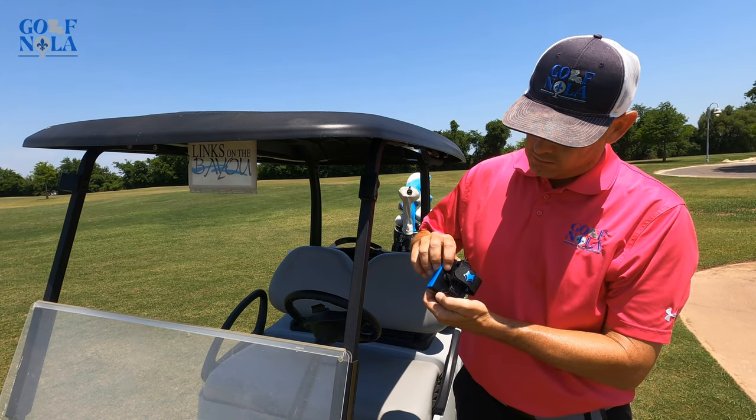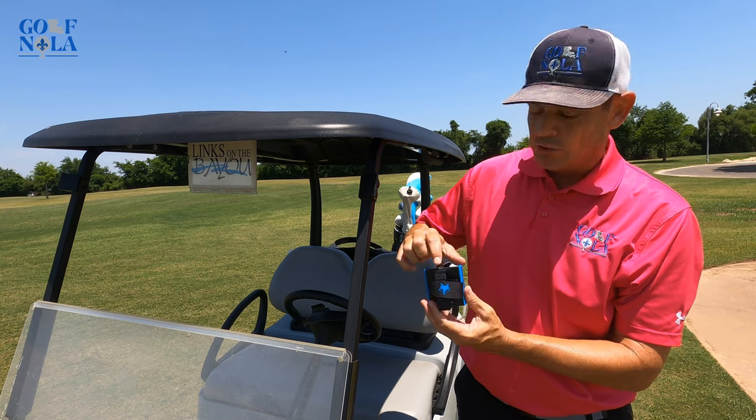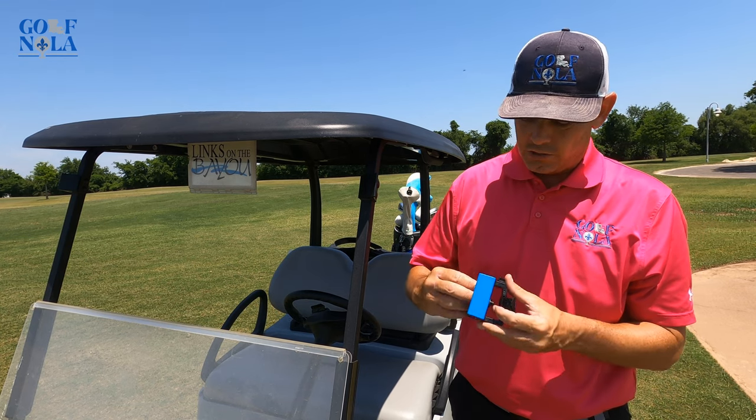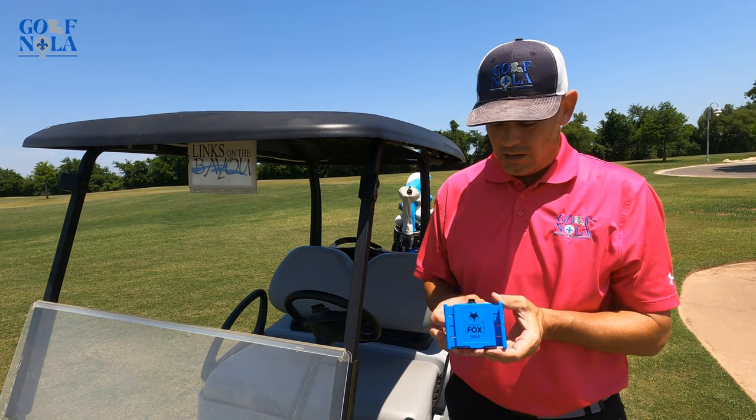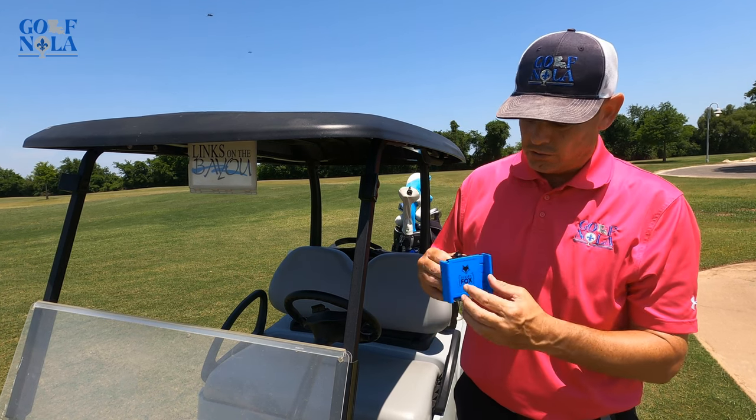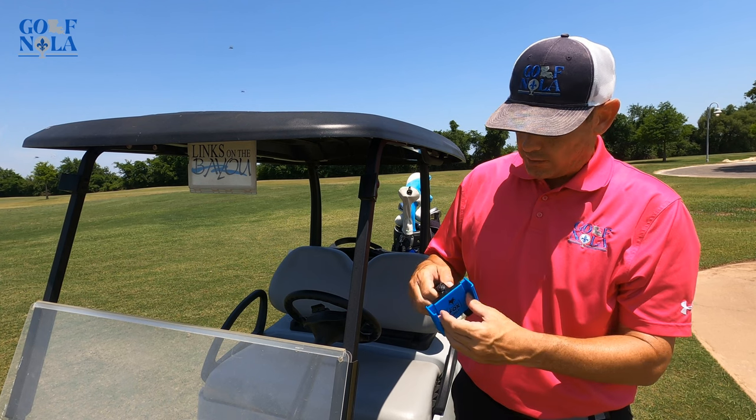It's got a little knob on the back and two little spots. One controls how wide you can make it, so it can fit phones of different widths, and the other one controls this back panel.